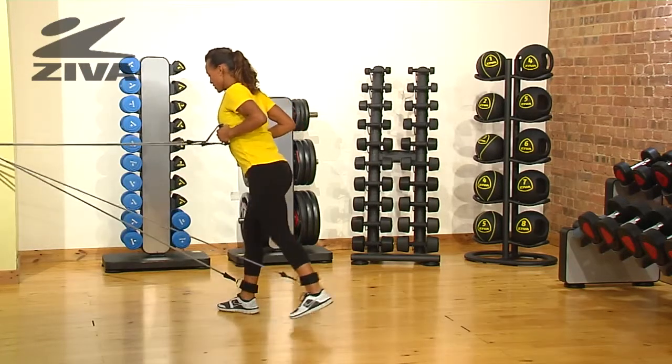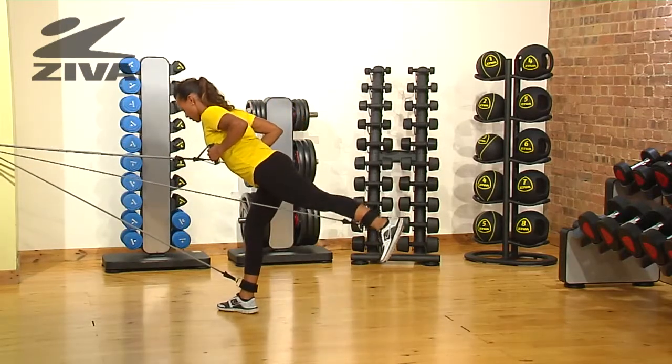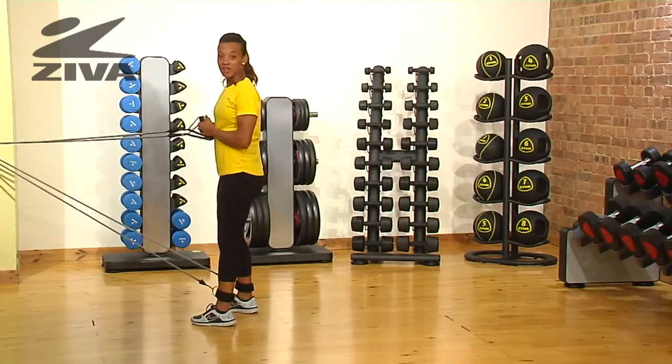You're then going to go into a single leg deadlift and drive your knee up. This is a really challenging exercise for the posterior chain and strengthens it from head to toe.